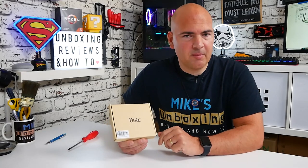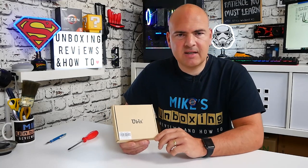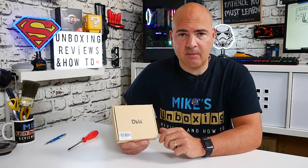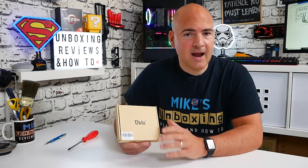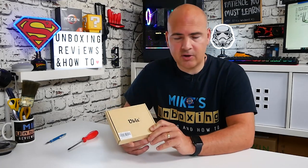In today's video we're going to be installing a Wi-Fi card into our PC. A lot of motherboards these days don't come with Wi-Fi integrated, and also very few actually come with Bluetooth. So if you've got Bluetooth devices — maybe a keyboard or some earpods or something along those lines — or you just want your PC in an area where you're unable to get an Ethernet cable, this is the perfect solution.